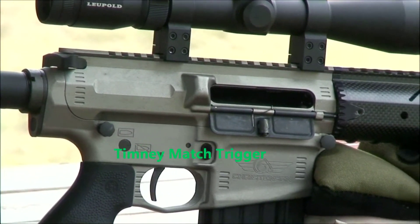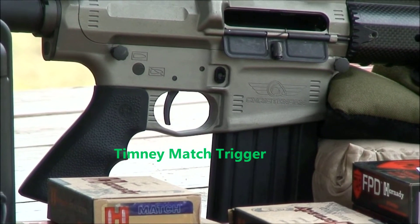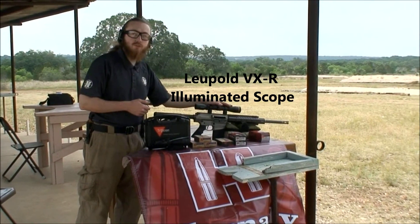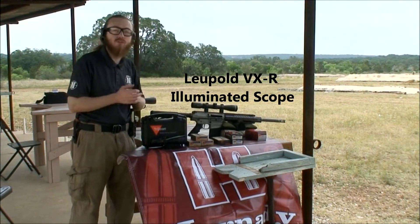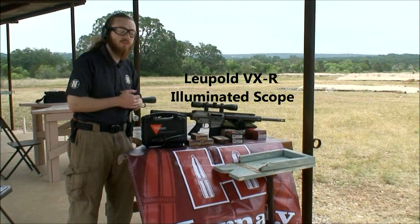It's got a really good trigger on it from Timney — nice and crisp, really good reset, been very happy about that. Right now we've got a Leupold VXR on it, which is a pretty popular scope for more intermediate distance shooting on things like hogs. It's illuminated so you can see it at night, and it's got 30mm tubes so you get lots of light through it.